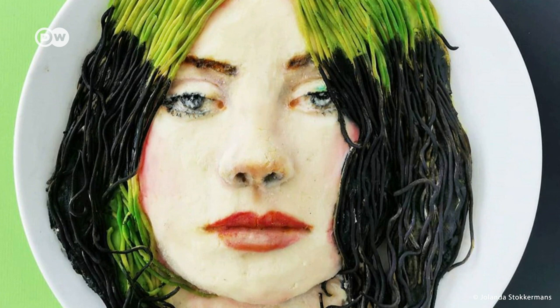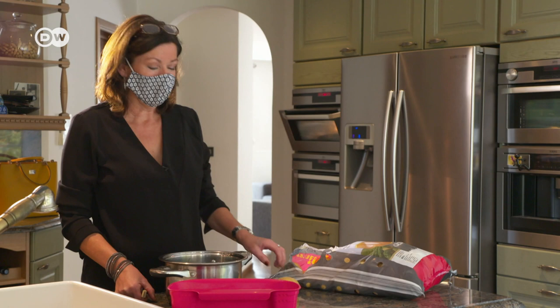The master behind these edible creations is Yolanda Storkemans. Hello, I'm Yolanda from Belgium and I'm a food artist and I'm going to show you how to make some incredible food art.